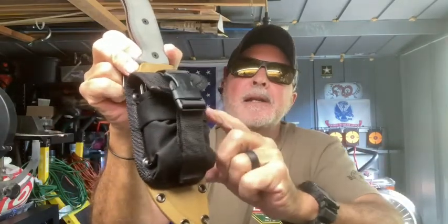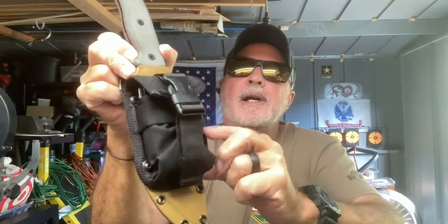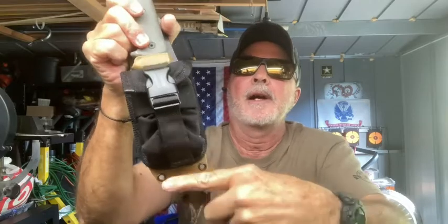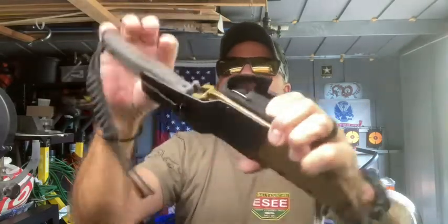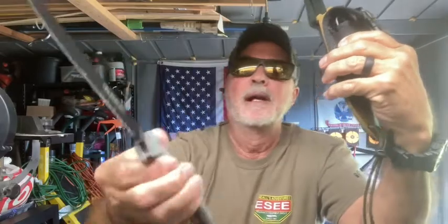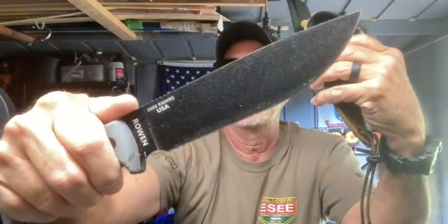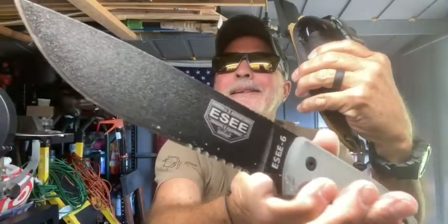This is about the ESEE sheath accessory pouch. It comes in two sizes — this is the smaller size, there's also a longer size, whichever you prefer. I'm going to take my knife out; it's made for the SE5 and SE6. I have the SE6 here with the serrated edges. I actually love this knife — one of my favorites.